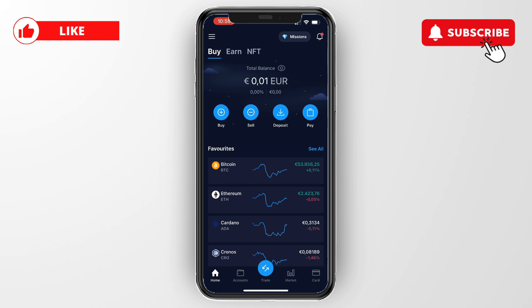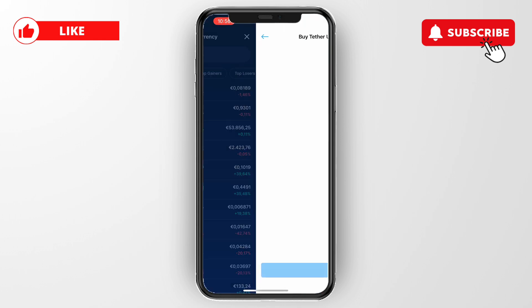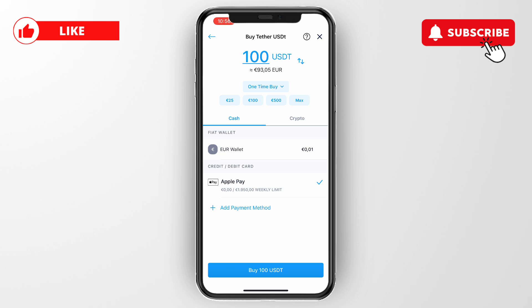First, open up the Crypto.com app and then click on 'Buy'. Now here, just select a cryptocurrency that you would like to buy — you don't have to buy a lot, you can just buy the minimum if you want. For example, I'll select USDT right here.